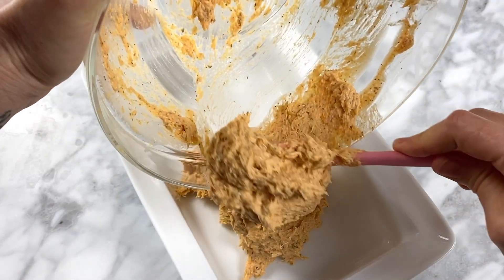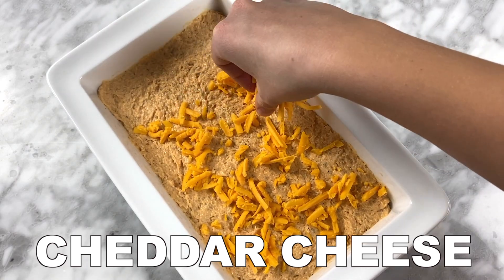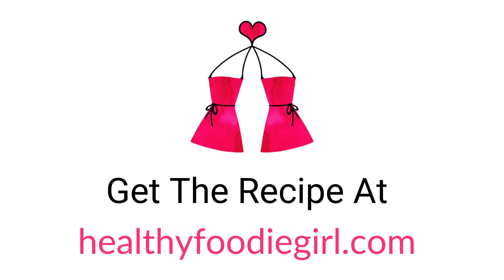Then transfer your buffalo chicken dip to an oven safe baking dish, add some light cheddar cheese on top, bake it, and enjoy. You can get the recipe at HealthyFoodieGirl.com.